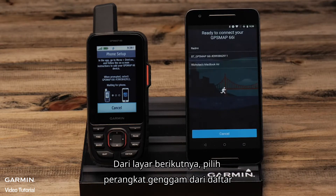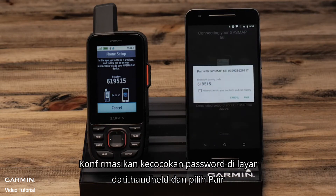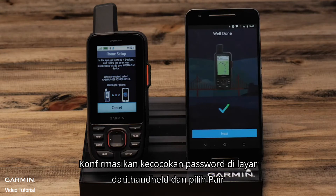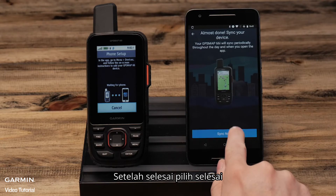Select connect it when the handheld is found. From the next screen, select the handheld from the list. Confirm the passkey matches on the screen of the handheld and select pair. Select next, then select sync now. Once it is done, select finish.